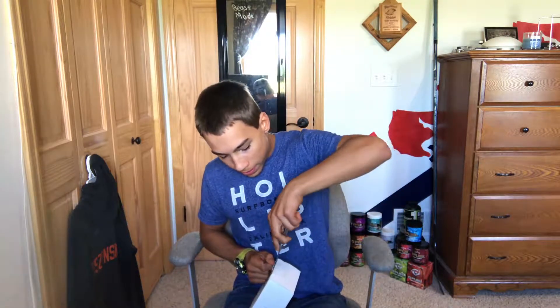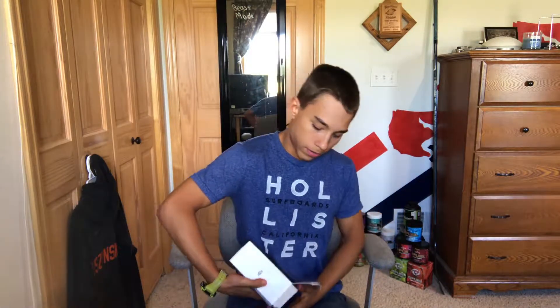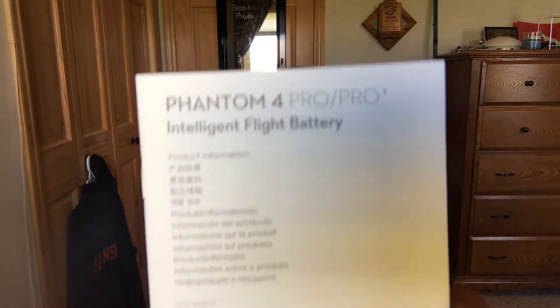I'll talk to you while I'm cutting this stuff open. The reason why the flight test will probably have to wait till the next video is because today is actually quite windy — like you can see the trees moving. It wouldn't be a good day to fly a drone. So you open the package here and you got this. The battery comes in a styrofoam thing, and I picked this up from Best Buy.